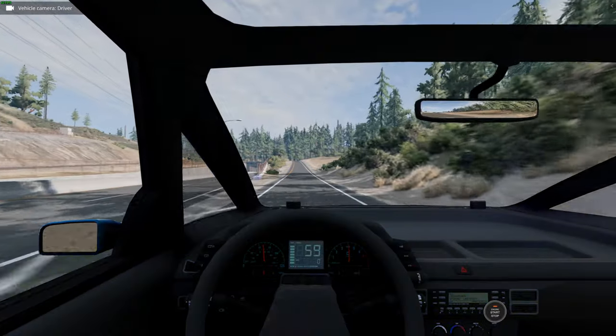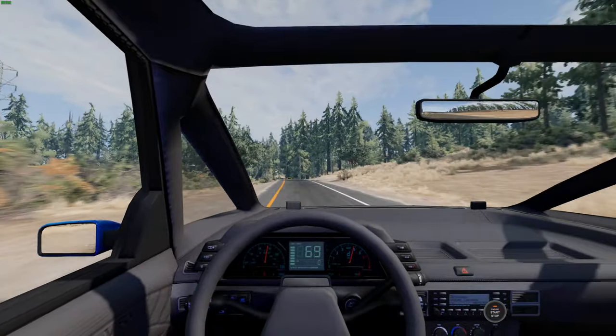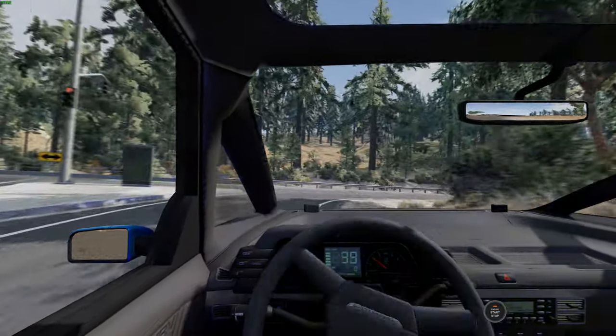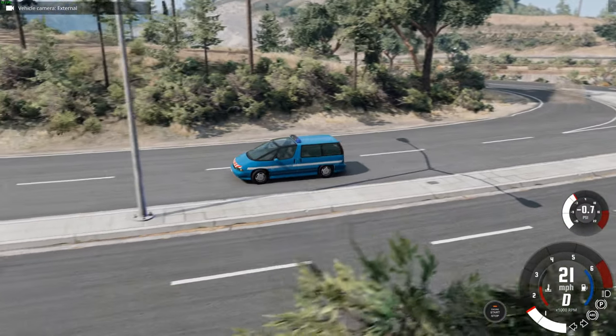This vehicle pack is actually part of something called the Urban Law Project, and they're going to be bringing lots of different vehicles to the game in the future, as well as more vehicles coming to this very pack. So stay tuned for that on the mod page. I've left a link to the mod in the description.